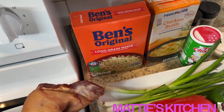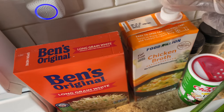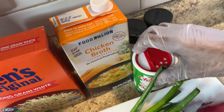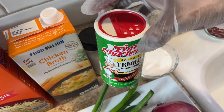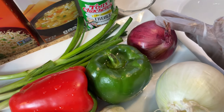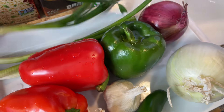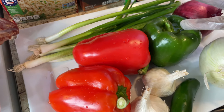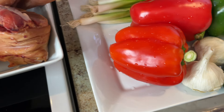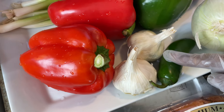Here are the ingredients I'll be using. I'll be using some Uncle Ben rice and some chicken broth. I also will use pepper, salt, and Creole Original seasoning. A little sugar for my beans. For my vegetables, I have red onion, white onion, and some green onions. I have a green pepper, a red pepper, and I think there's orange — I'm going to treat it as orange. And I have some fresh garlic and some jalapeño pepper — hot.